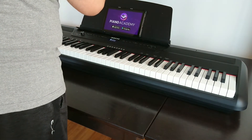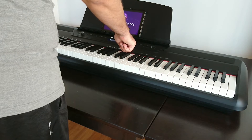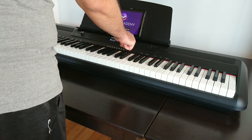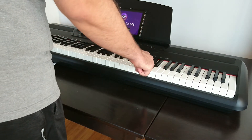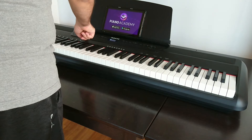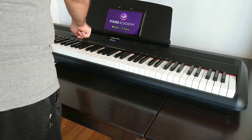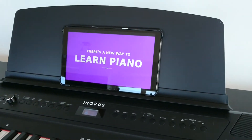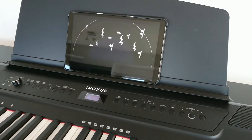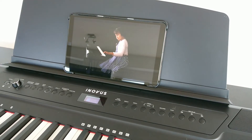There are so many other functions and features built in, I may have to do another video, but these are the key functions that are good to see before buying. For beginners, the split keyboard feature is really cool — you can play side by side with a teacher so she can show you how to play. I wanted to show the Piano Academy app that comes with the piano, but I'll probably have to do another video once I've played with it a bit.